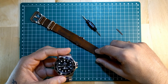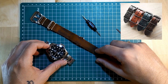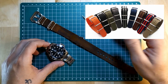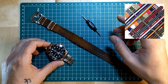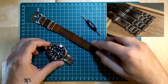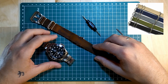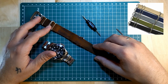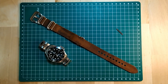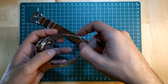I really like the option of NATO straps because the possibilities are basically endless with colors and materials. You have leather NATO straps, you have nylon NATO straps which are also cool, and they offer a really massive selection of colors and textures. I think it's a really cool way to mix things up and make a quick change to your watch. I think it's nice to have at least a small selection of straps.